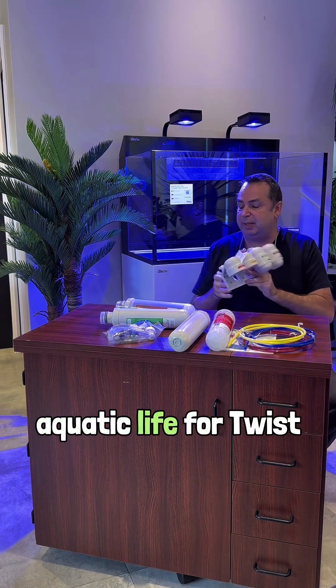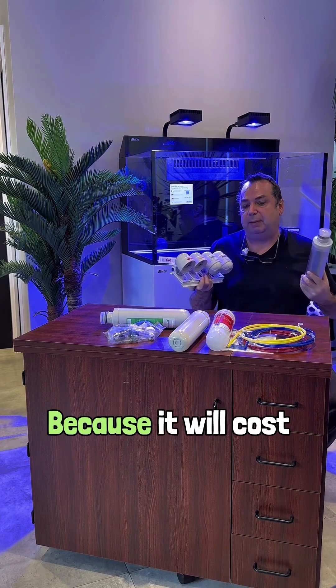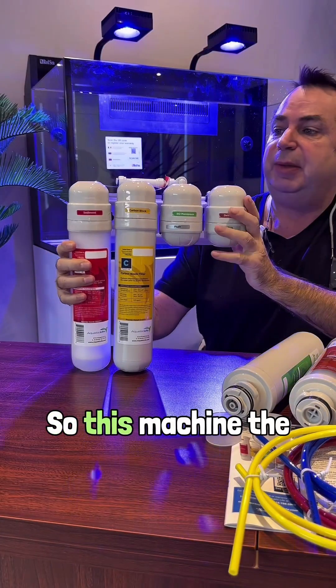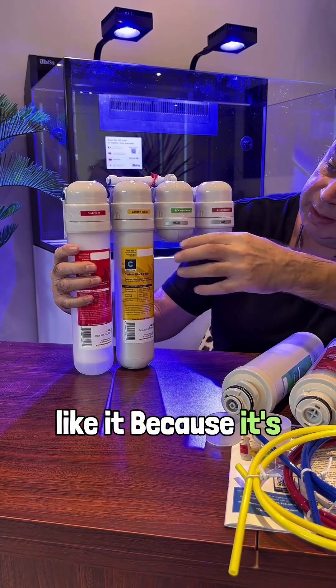I settled on an Aquatic Life unit — the Twist. Why? Because it's small and compact, though it will cost a little more in terms of replacement cartridges. The machine itself is not expensive, and the way it works, it goes really well. I really like it because it's easy.